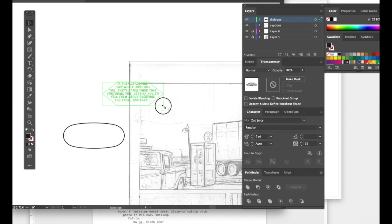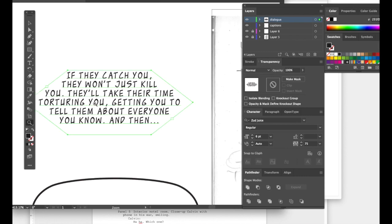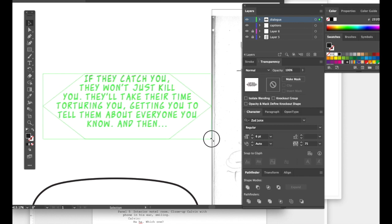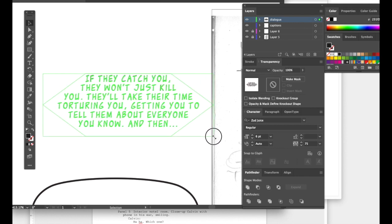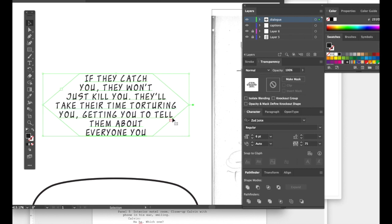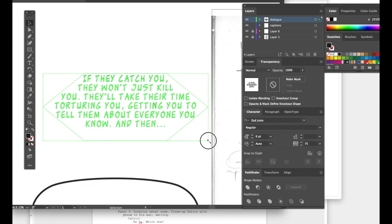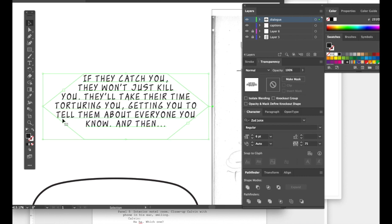Now you can play around with it and make sure things fit. If you get a little red square, it warns you that there's text that's not going to be shown. The dialogue here reads: 'If they catch you, they won't just kill you — they'll take their time torching you, getting you to tell them about everything and everyone you know.'